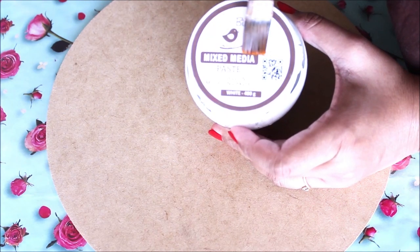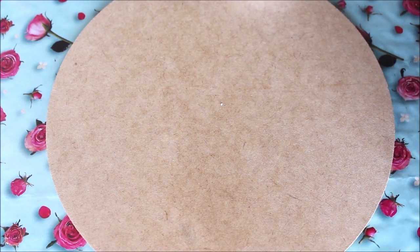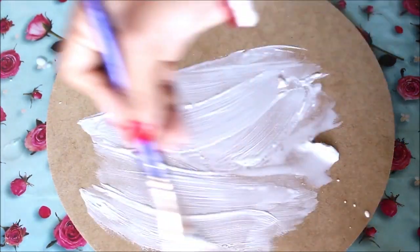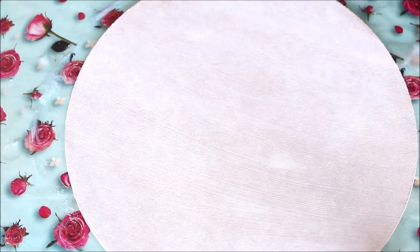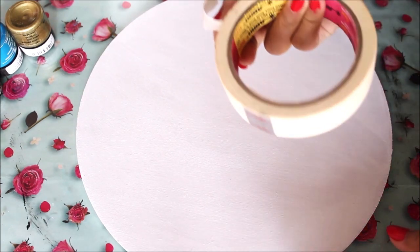First, we'll prime our base using the mixed media paste — the two-in-one gesso plus modeling paste in white. Mix some water into it as it is quite thick, then apply it all around your base. After priming, let it dry for at least 15 to 20 minutes. Once completely dry, we can move to the next step.